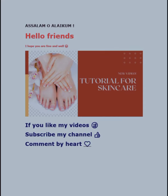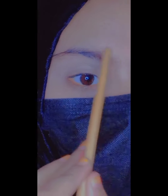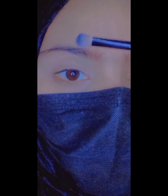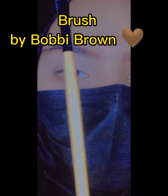Assalamualaikum warahmatullahi wabarakatuhu. How are you all? I hope you all are fine and doing well, inshallah. Welcome back to Mahind Official. Today in this video I am sharing my little tutorial about eyebrow shaping. I will discuss with you what I have seen in many YouTube videos, where professional makeup artists have learned how to shape eyebrow shapes.